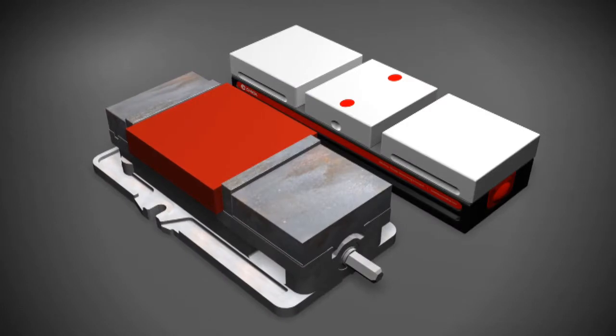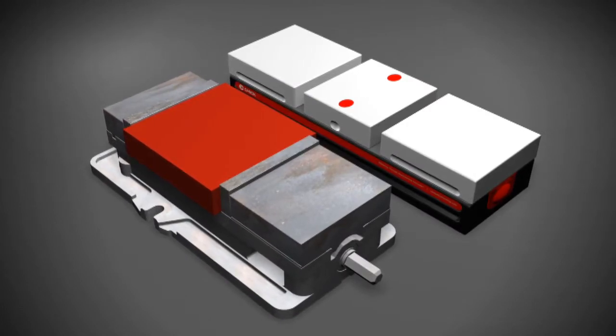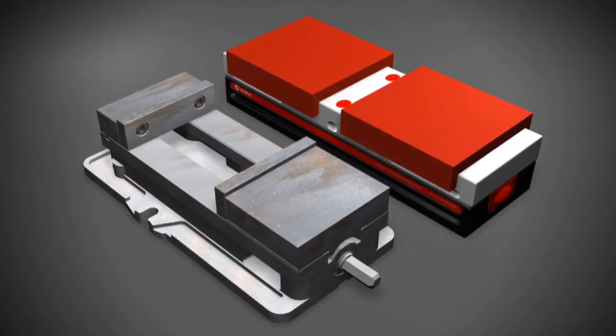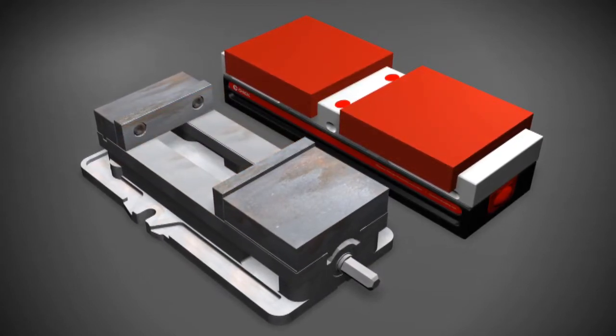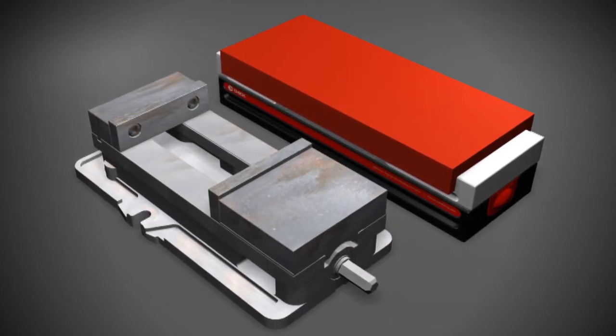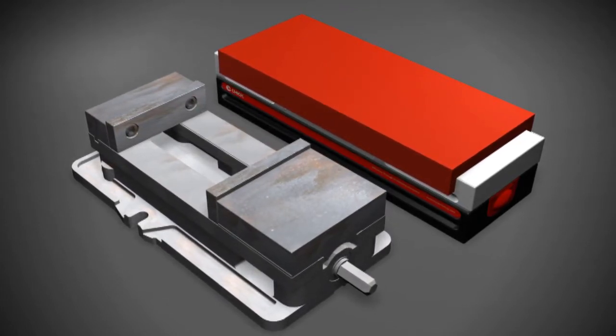A 1950 Style Vise can hold one 8.8 inch part. In the same footprint, Chick's 1550 Quick Lock can hold two 8.8 inch parts with a dual station machinable jaw set, or one large 18.9 inch part with a single station machinable jaw set.